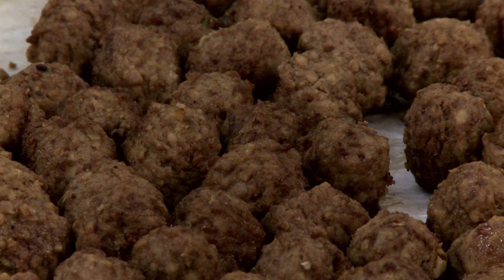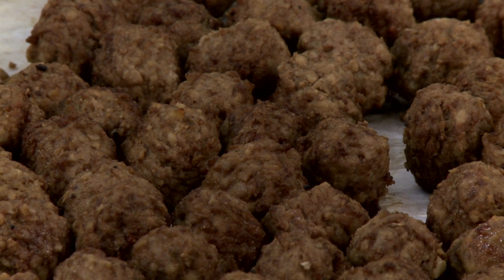A serving of five Advanced Pierre meatballs contains 14 grams of protein, equals two meat or two meat alternatives, and are CN approved.